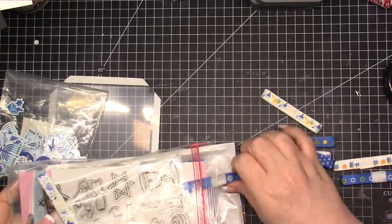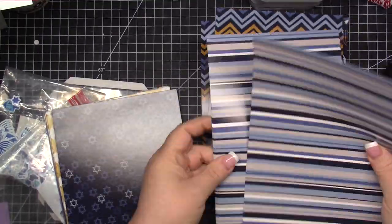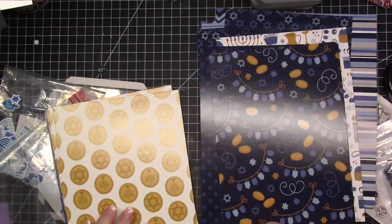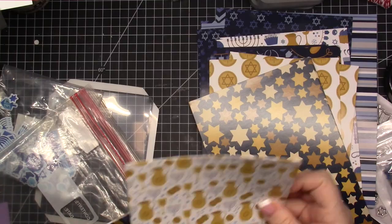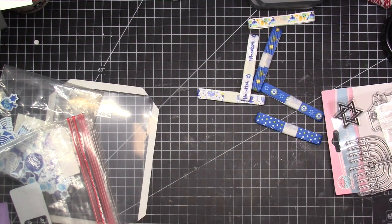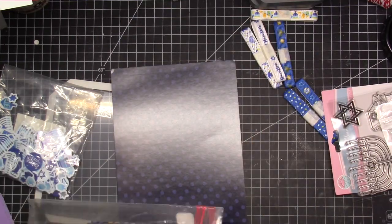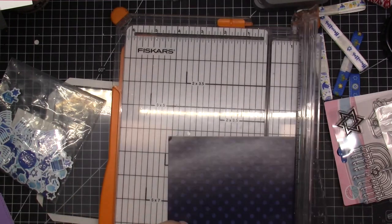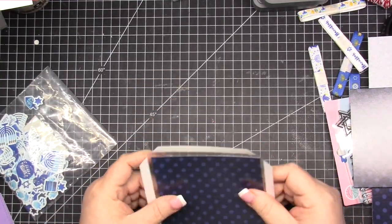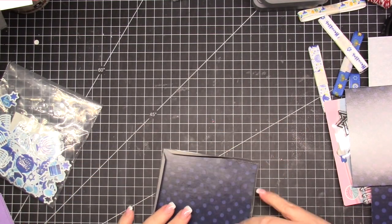We are gonna be using shaker pockets from Stamp Anything. I picked up some confetti and some star sequins, ribbon, a stamp set, and this paper off Amazon. I'll try to remember to link everything down below, but if you just search Hanukkah crafts or Hanukkah paper on Amazon you'll find all of it. The stamp set was like $4 — I was thinking it was gonna be awful, but it actually stamps really nicely. You can cut your paper to 4⅛ by 5⅜ — it's the A2 size, which is 4¼ by 5½ — and I cut mine just a little bit smaller.